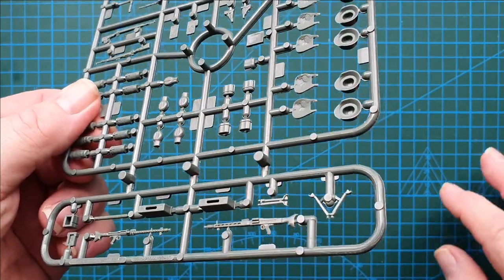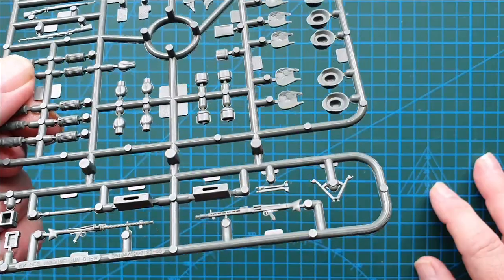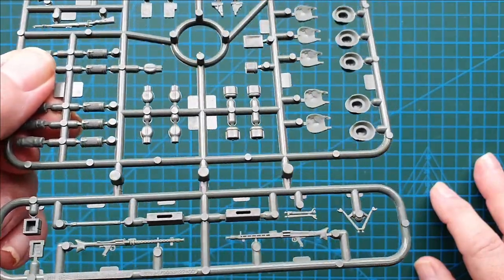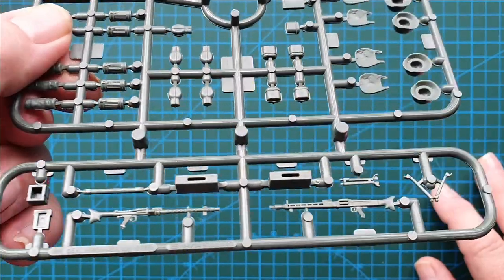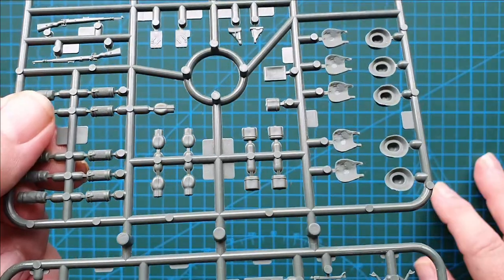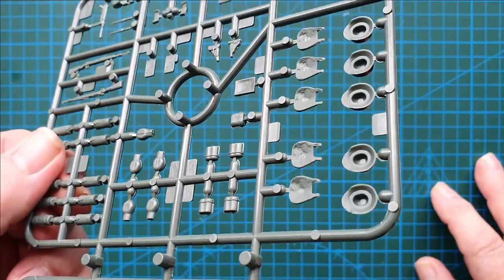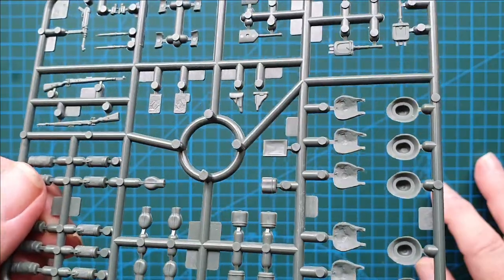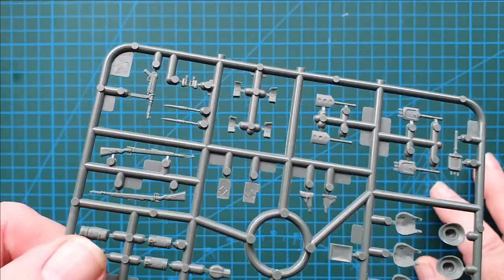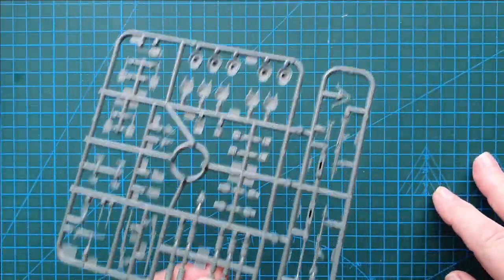Let's have a look at the other side of the MGs. That is a really nice looking MG42. A bit of wash on that highlights the details really well, and the same goes for the MG34 — really nice, really crisp details. There's a little bit of cleanup needed on the molding lines, but not too bad. Nice detail all around. I like the weapons and I like the accessories.